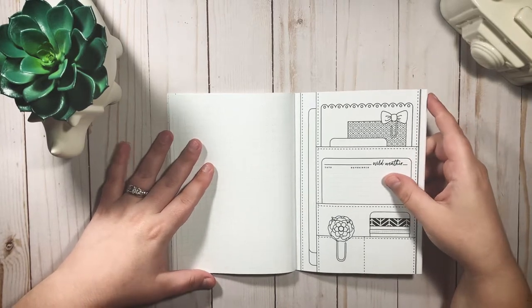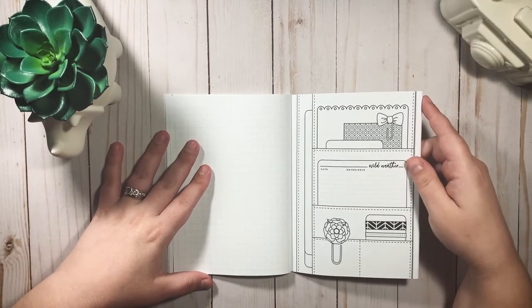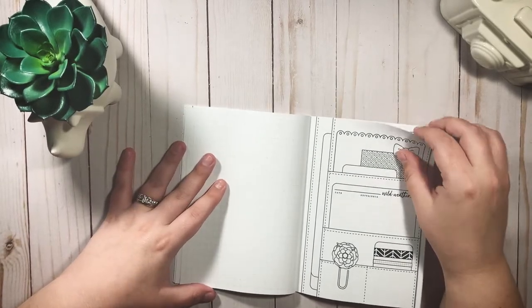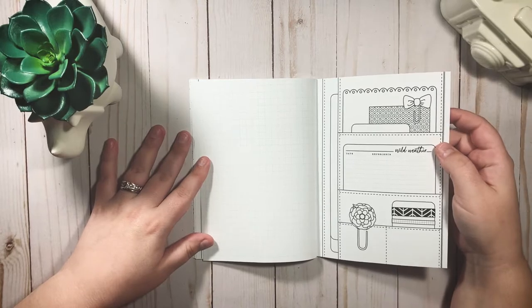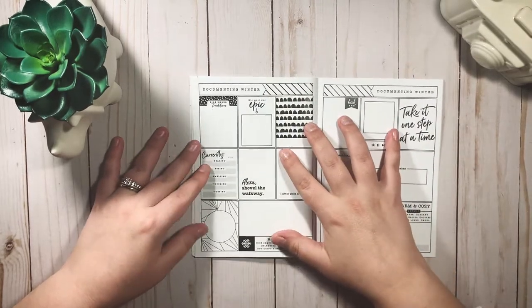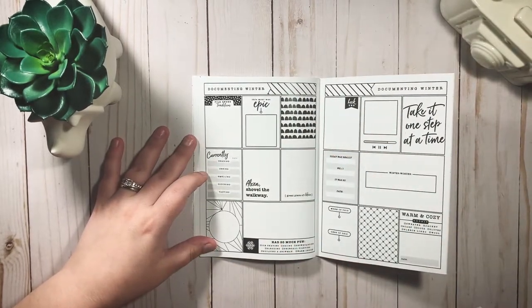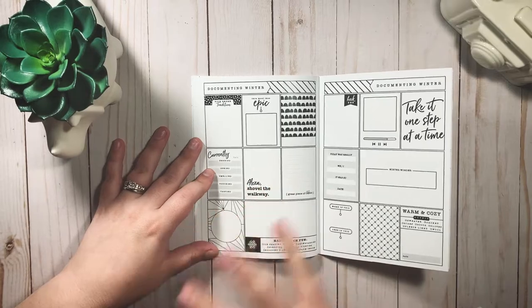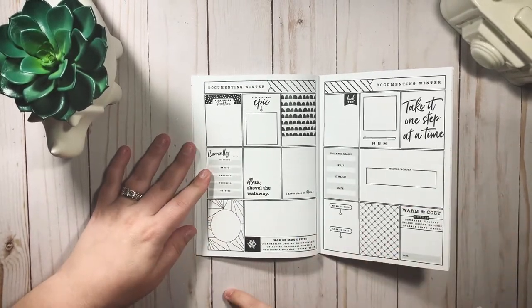There are so many beautiful reasons to be happy — gratitude — and then a blank page to do whatever you want. 'Wild weather' is really cool to document too, like a hurricane, flood, crazy snow, or just really hot weather. Documenting the weather can be fun to look back on as well. Then we have winter.